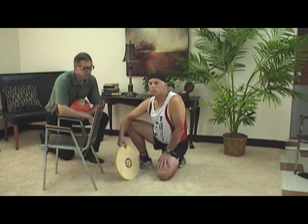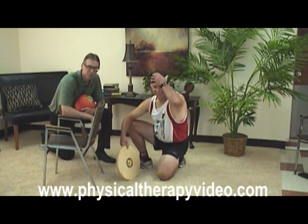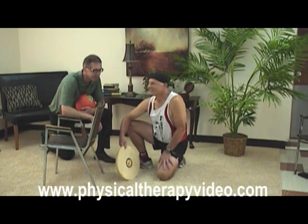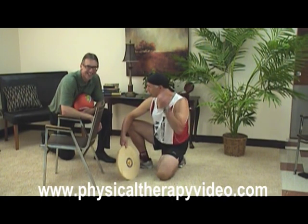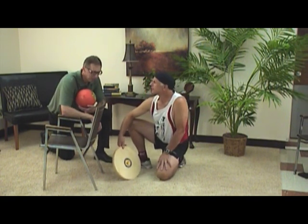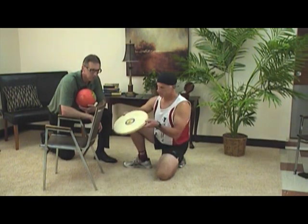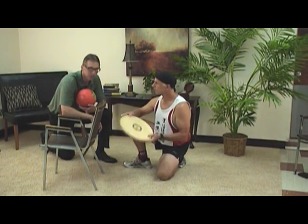I'm Bob, physical therapist, and I'm Brad, physical therapist. Today we're going to talk about the balance board. We've had some other videos where we talked about ankle instability and chronic ankle sprains, and this is a good thing for that and other things.